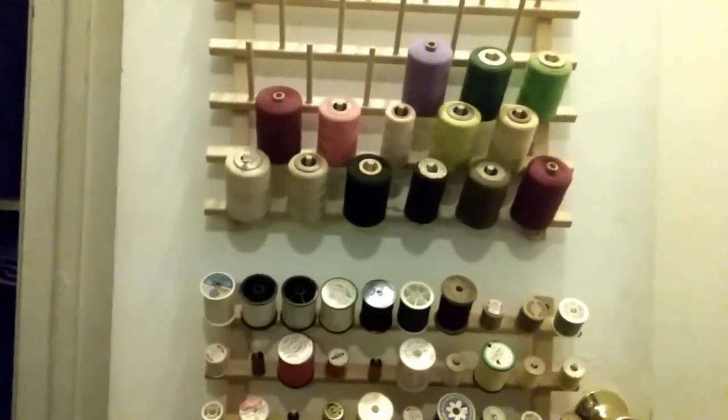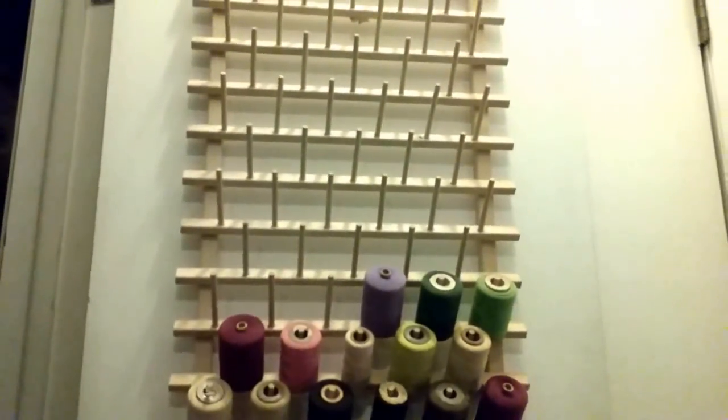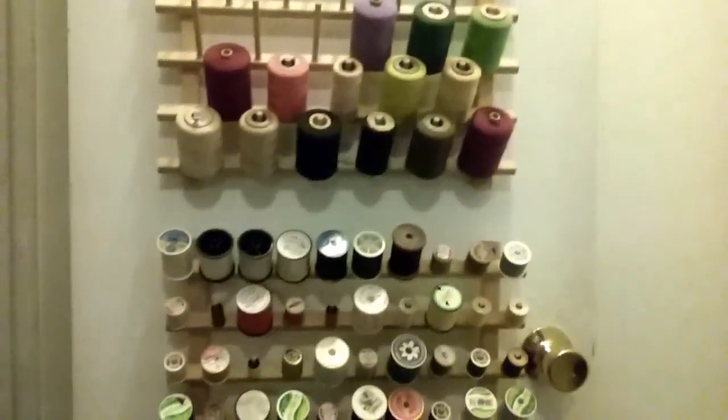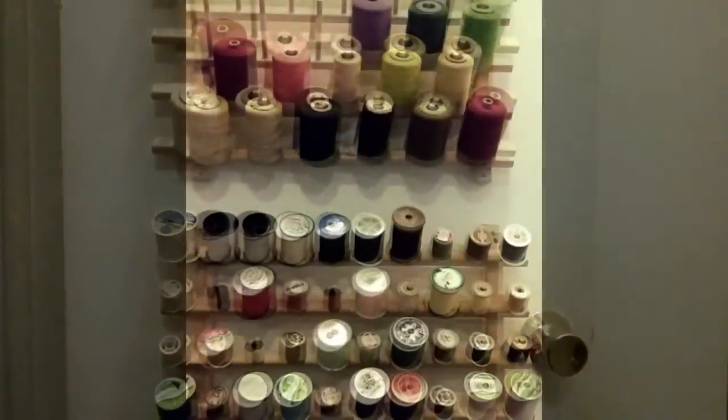Another little update — I've gotten all the thread back on these spool racks, and I'm going to add back in the bead twine and thread and all that stuff. I just wanted to show you how it's coming along as I go. This takes a long time, you guys.